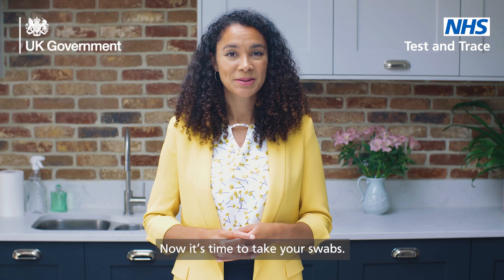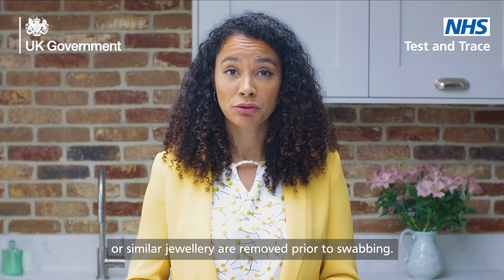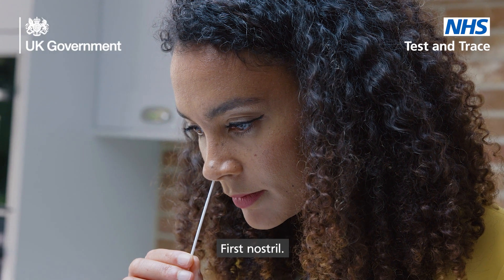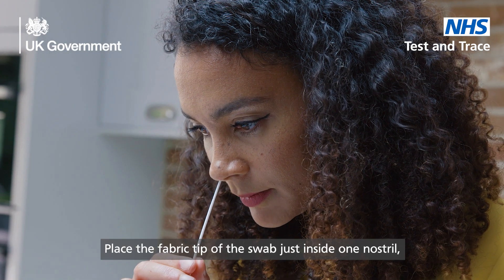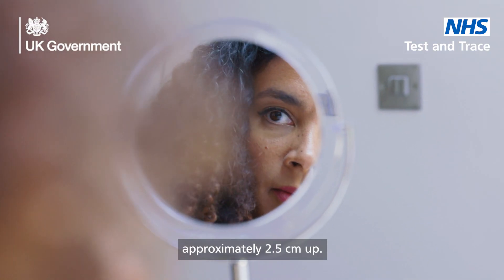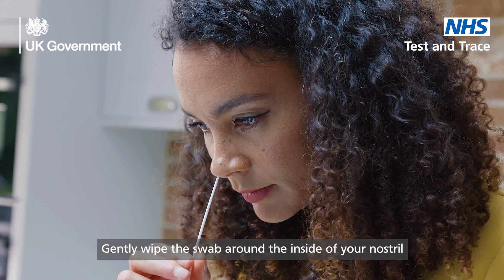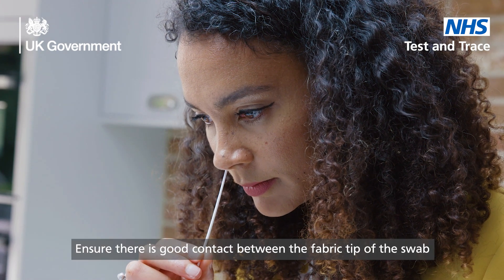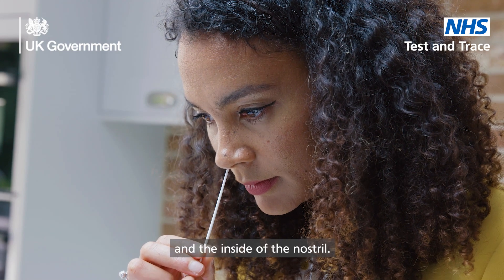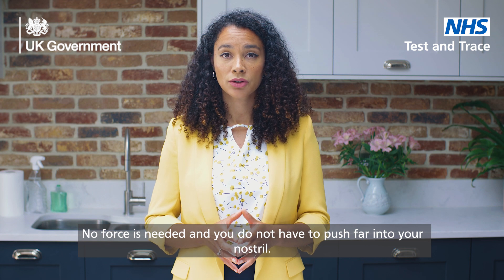Now it's time to take your swabs. Please ensure all nose piercings or similar jewelry are removed prior to swabbing. First nostril: place the fabric tip of the swab just inside one nostril, approximately 2.5cm up. Gently wipe the swab around the inside of your nostril in a circular motion five times. Ensure there is good contact between the fabric tip of the swab and the inside of the nostril. No force is needed and you do not have to push far into your nostril.